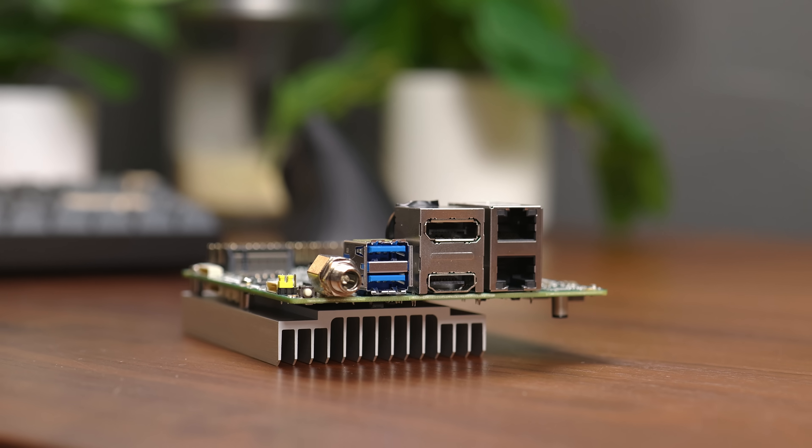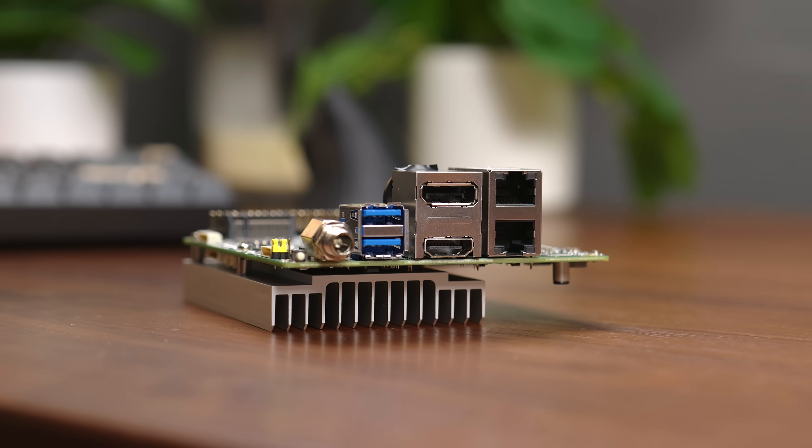Let's start with a little backstory of how I stumbled across this board. I've had the idea for a while of building a little cluster, or a mini home lab separate from my main setup, so I can do some testing. I'll save the details for a future video, but when trying to figure out what systems to use, I had a few different ideas.